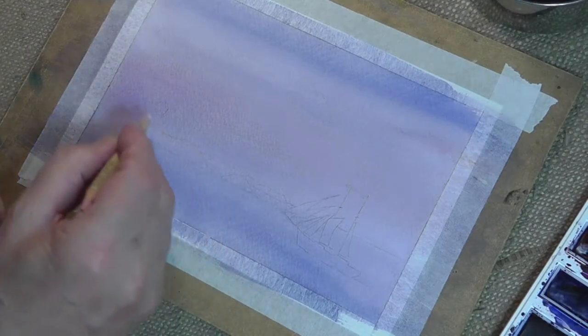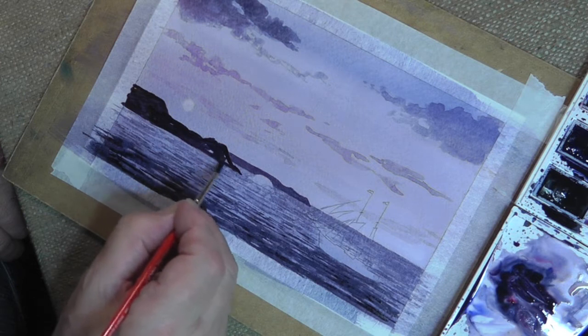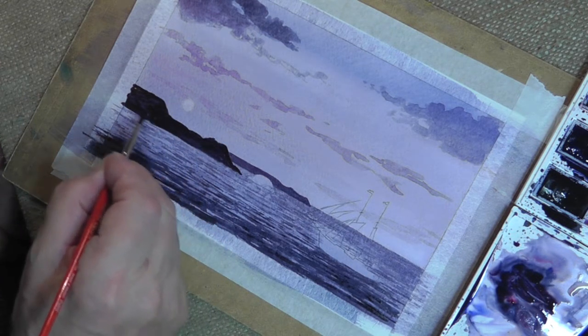Now let me show you a couple of little tricks we can do. This is where you bless the fact that you've made the pencil line quite strong. There we are, that's nice.